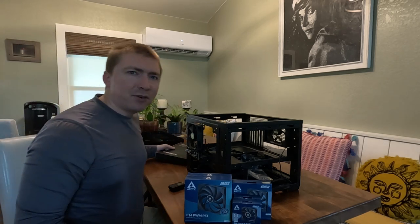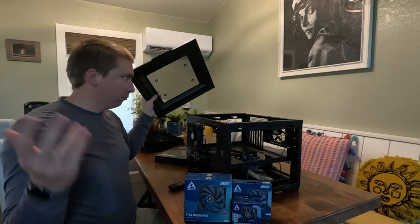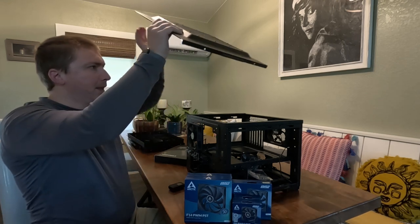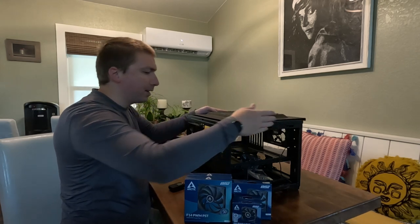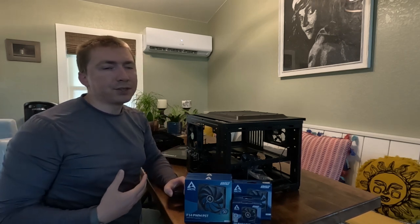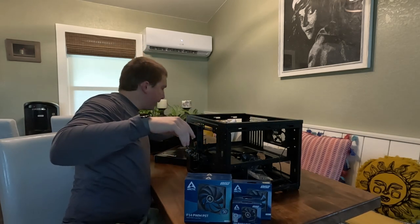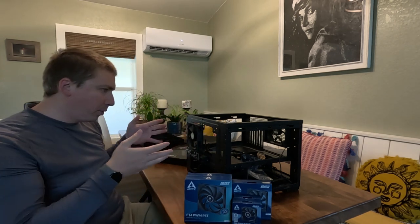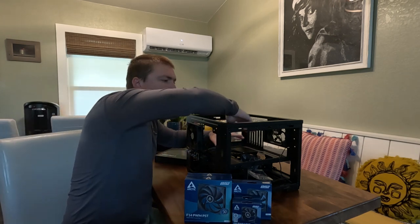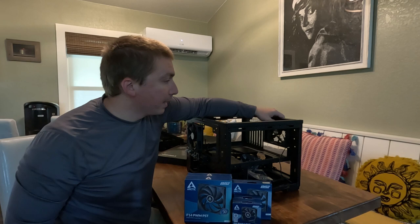I'm experimenting a little bit and I have no idea if this is going to work. Typically when you use airflow coolers you set them up in push configuration because static pressure is supposed to make it better. I'm not entirely convinced that's always the case, and even if it isn't and I suffer some small reduction in efficiency, I prefer to pull air through heat sinks where possible because it gives you a chance to trap dust against whatever screen you're pulling the air through. So the fans on the outside of this case are going to maintain a pull configuration.